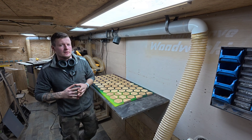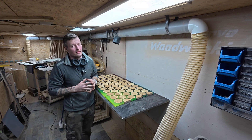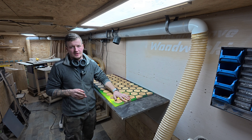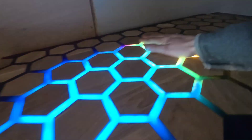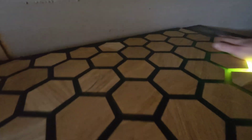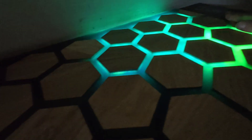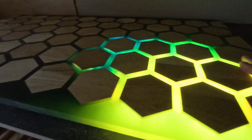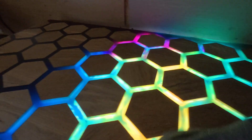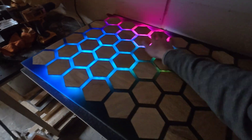Hi guys and welcome to my channel. In this video we're going to talk about this touch sensitive resin table. I'm going to tell you how to make the table, what you need for that table, which sensors you need and where you can buy them. I really hope you're going to enjoy this video, so don't forget to hit the like button and subscribe.